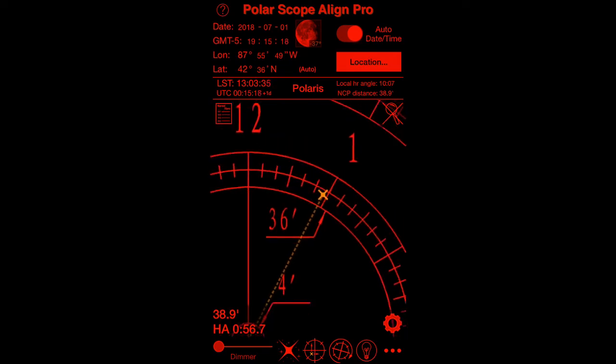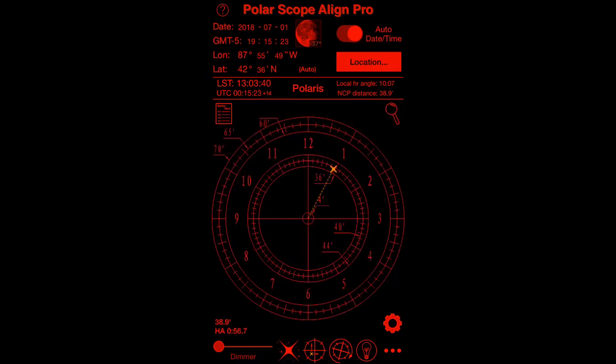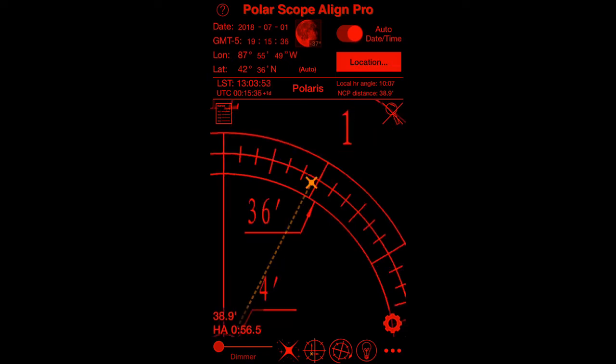You can pinch and zoom, so if you want to zoom out it makes it very easy. One thing I noticed is if you put it at a particular zoom level and then come off the magnifier, the next time you use the magnifier it goes back to where you left it. The app has quite a few other features.